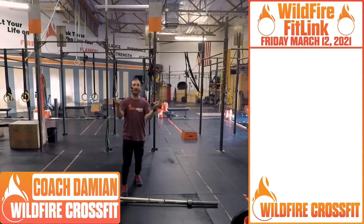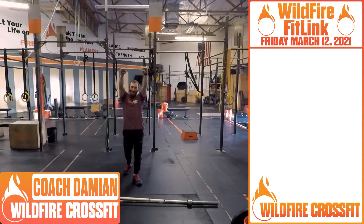What's up, wildfires? We've made it all the way — it is Friday. Yes, TGIF. We've got a great workout coming up.